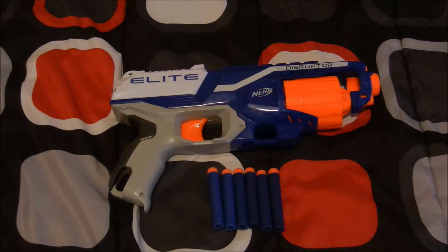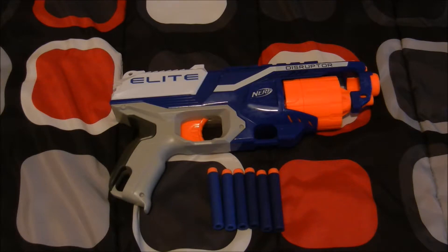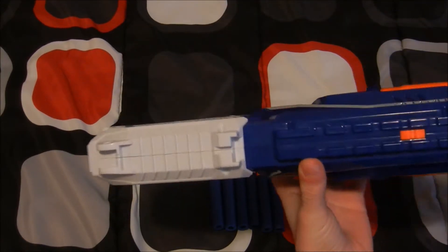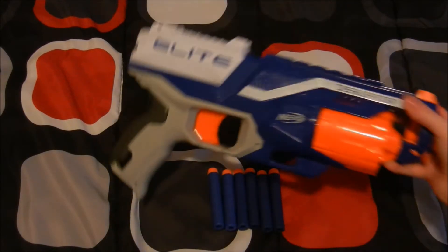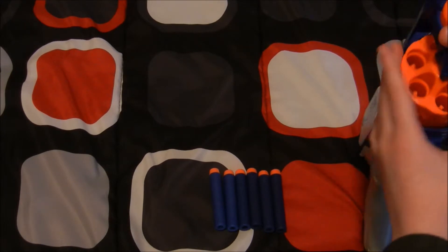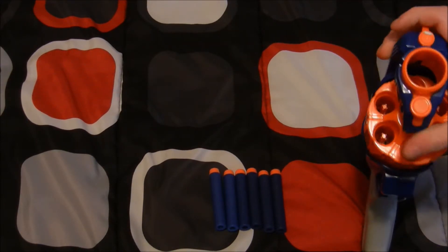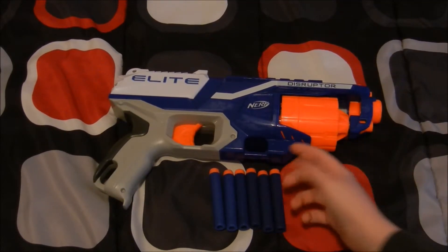It comes with six darts. As far as mods go, you cannot really do any besides there's a little attachment point where you can put maybe a scope, which is cool. That's about the only thing you can do. It is a revolver-barrel kind of gun and it holds about six darts. It looks really sleek.